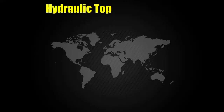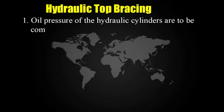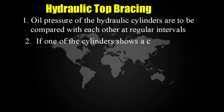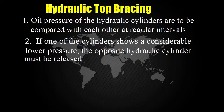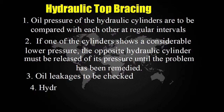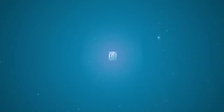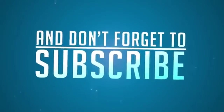Hydraulic top bracing maintenance: 1. Oil pressure of the hydraulic cylinders are to be compared with each other at regular intervals. 2. If one of the cylinders shows a considerably lower pressure, the opposite hydraulic cylinder must be released of its pressure until the problem has been remedied. 3. Oil leakages to be checked. 4. Hydraulic cylinder to be overhauled in case of leakage.